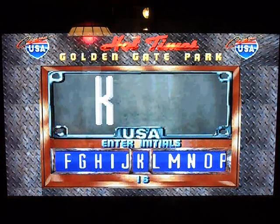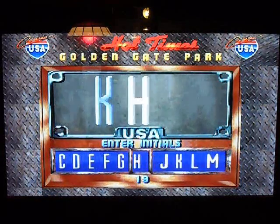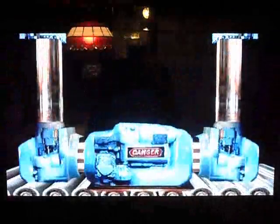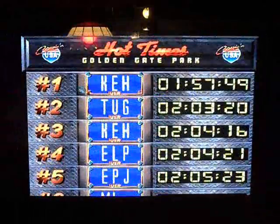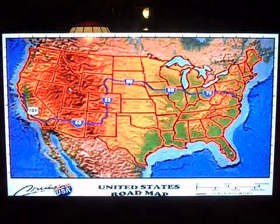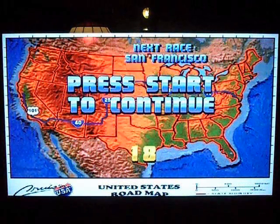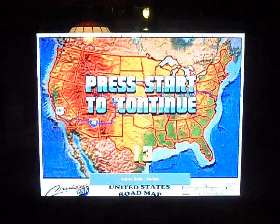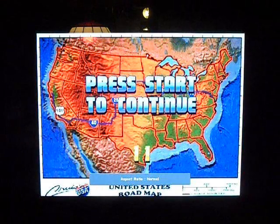Welcome to the Hall of Fame. Okay, so that's widescreen. We'll do a race in full-screen.